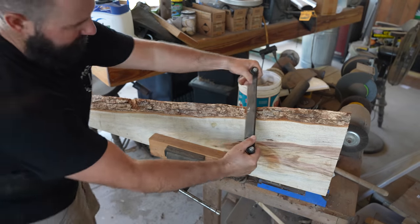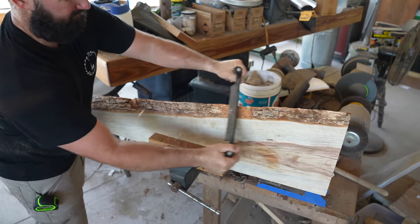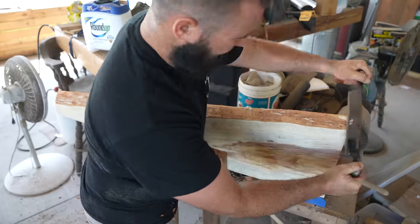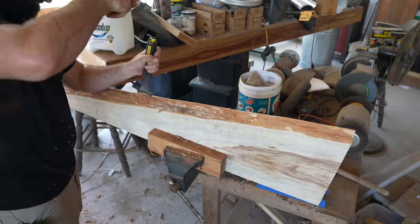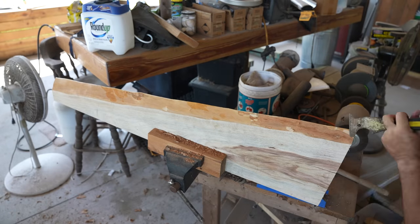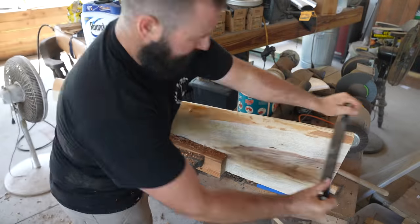Here we will begin removing the bark from the live edge part of the slab using a draw knife. The draw knife works very well, but if you don't have one you could always sand away the bark, use a chisel, or sometimes we even use a drywall putty knife. We want to get rid of all the bark so that the epoxy can bond directly to the wood.